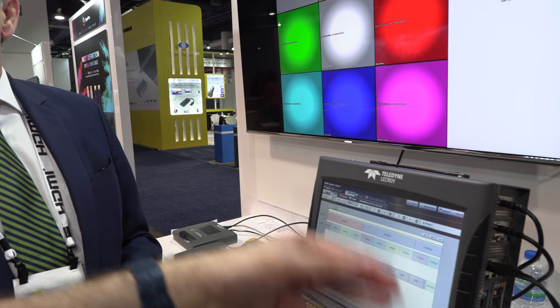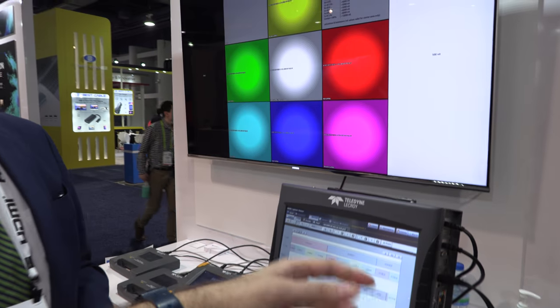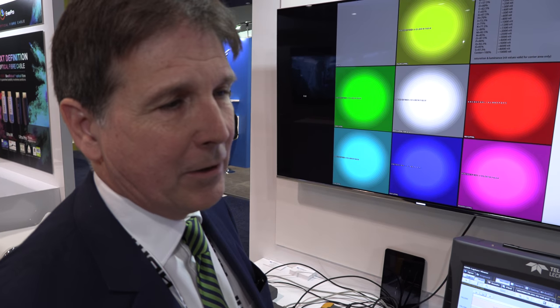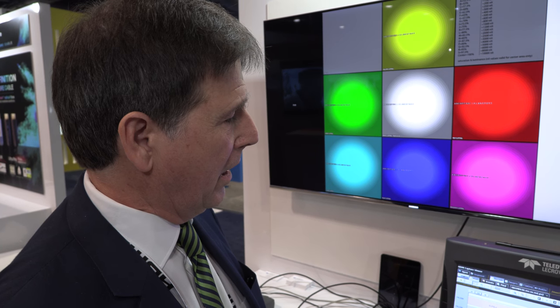And you had solutions like that previously for earlier generations of HDMI? Yes, and then after a while you get them smaller. We've basically been supporting HDMI since the outset, and we have test tools that support 1.4, 2.0, and now 2.1.